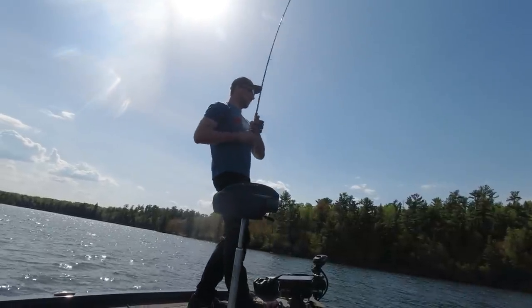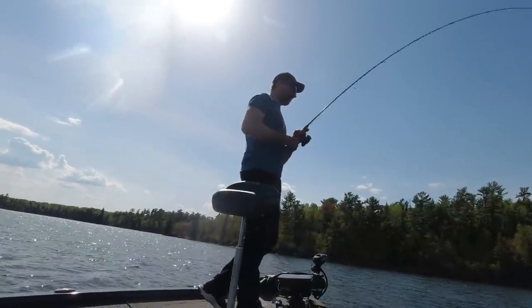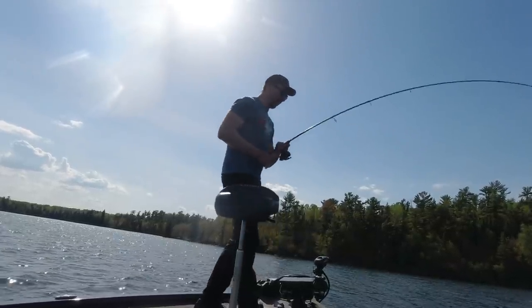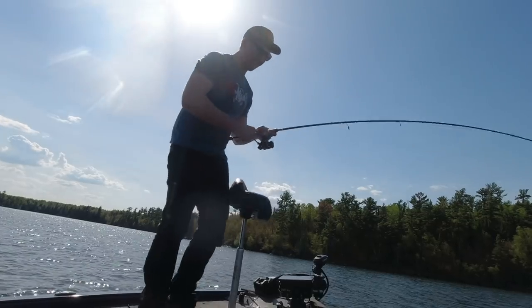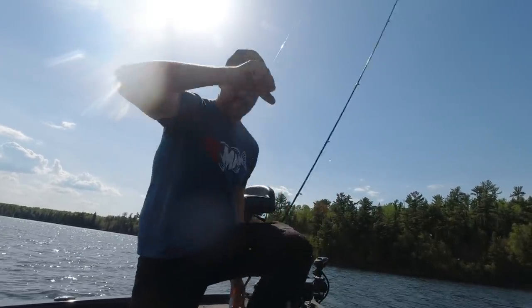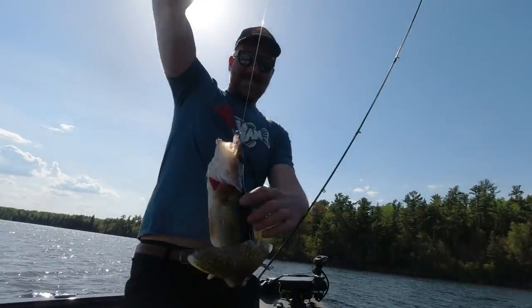It's probably a bass though. Nope, first cast — Goldie! It's just a beauty too. Alright, she's walleye opener. Opening weekend. It's been a nice early spring. It's hot.